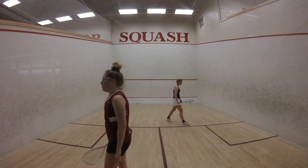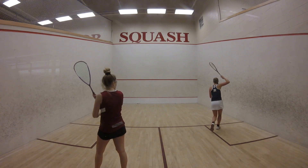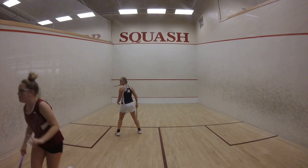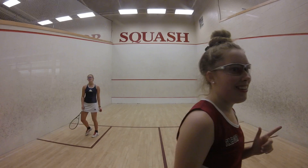Here we go, Meredith. P.M. at four, three. Two, one, go. One, go. Right here, go.